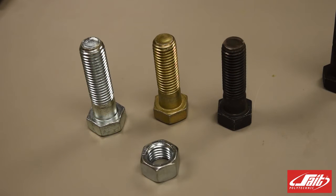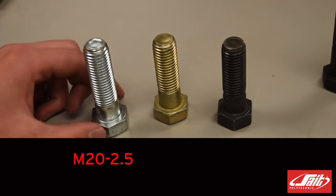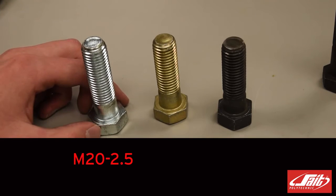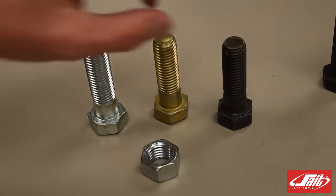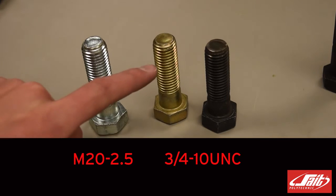Now that we've measured the outside diameter, or the major diameter, and we've also measured the pitch of the threads on each of these bolts, the designation for our metric bolt would be M for metric, 20 for the outside diameter, and 2.5 meaning the distance from each thread — so it would be M20-2.5. Then we have our standard bolts, both of which are the same diameter and thread size. We would say we have 3/4-10 UNC, where UNC refers to the shape of the thread.